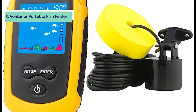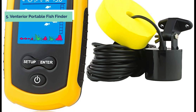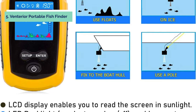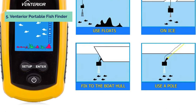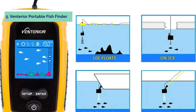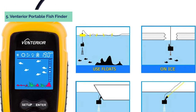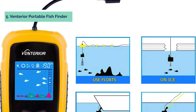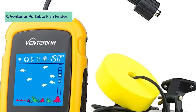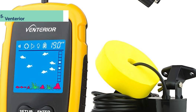This portable fish finder has a special feature where you can set up your bio zones such as fish, shrimp, and oysters, which are clearly distinguished by LED. The monitor is equipped with a sun visor to prevent sunlight interference, and it is easy to turn off the screen when not in use to save battery power. The fish finder uses the G13 button cell and CR2032 batteries.